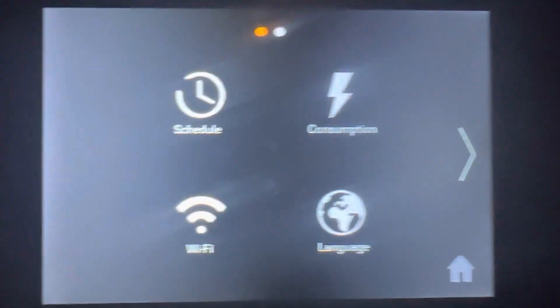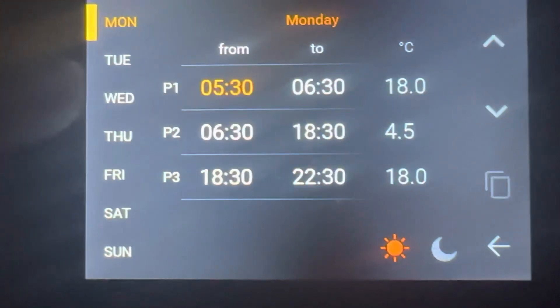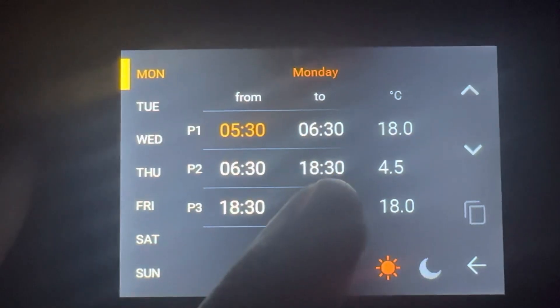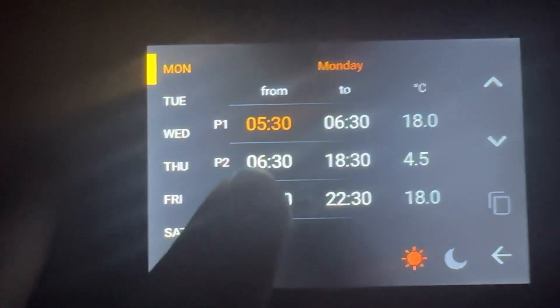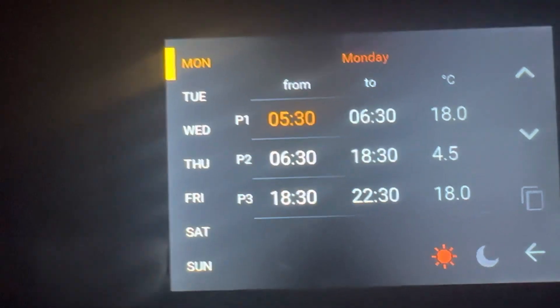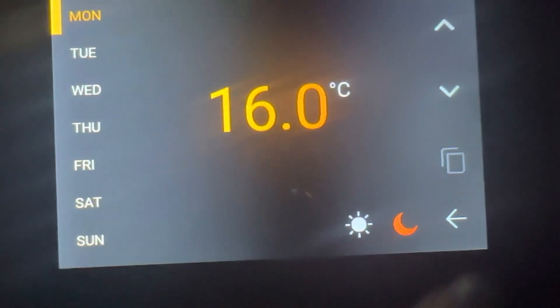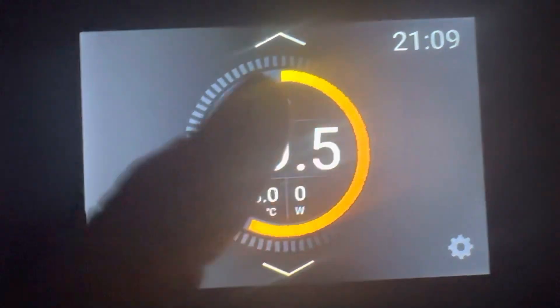I'll show you how I have my schedule set up. From half five in the morning to half six, I have it set at 18 degrees. Then from half six in the morning till the afternoon it drops to 4.5, because this is a bedroom. Then from 18:30 to 22:30 I have it back up to 18 degrees, and that's the same for Monday, Tuesday, Wednesday, and so on.